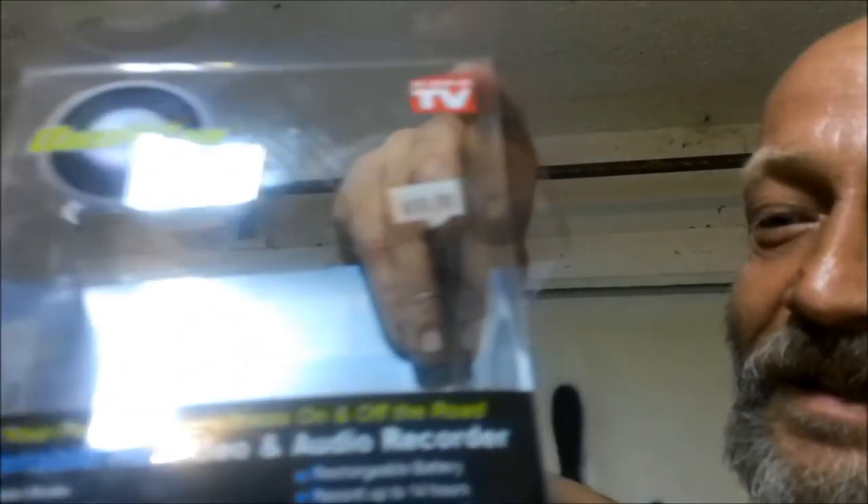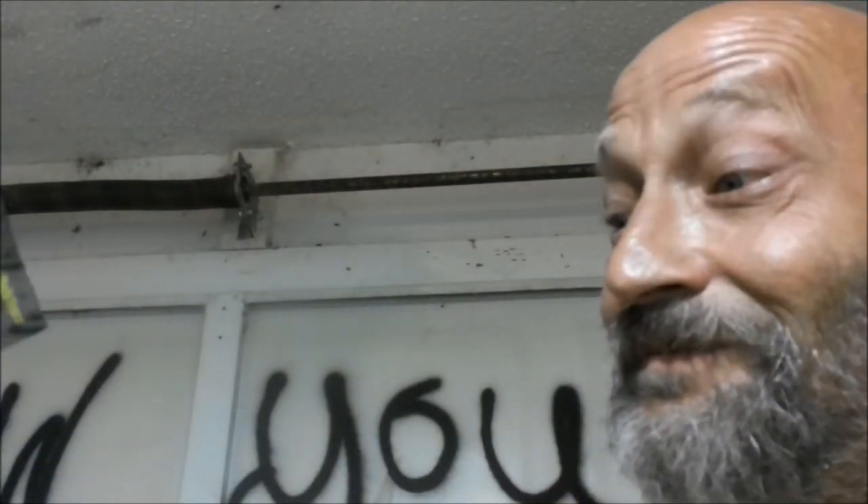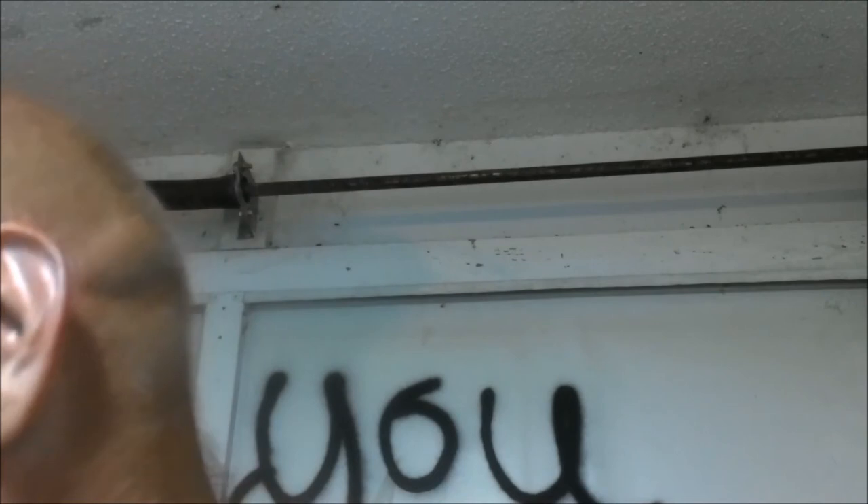Thanks for watching — there's another one for you. If you're looking to buy one of these — as seen on TV, Dash Cam Pro — yeah, it's a pro piece of junk. It shouldn't say Dash Cam Pro. It should say Dash Cam POS, because that's what it is.